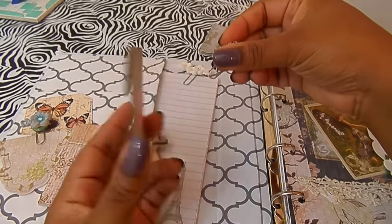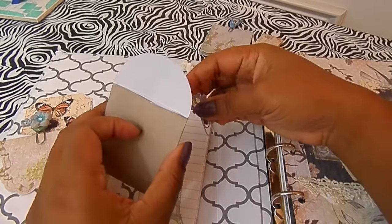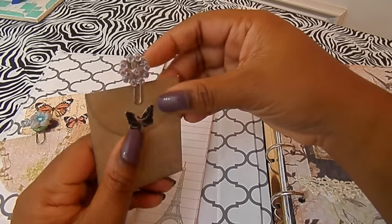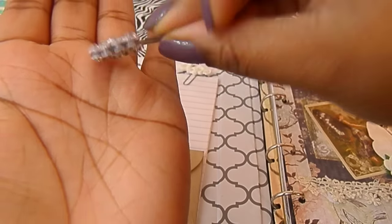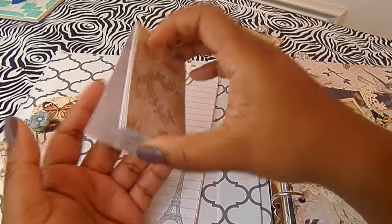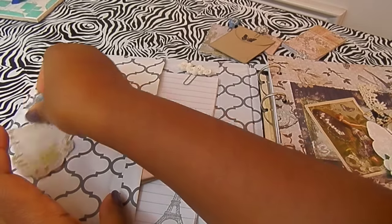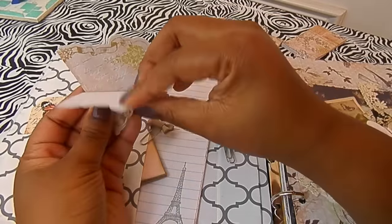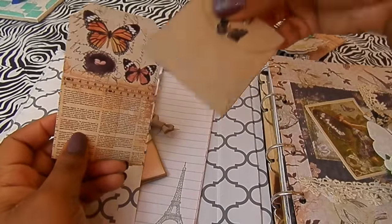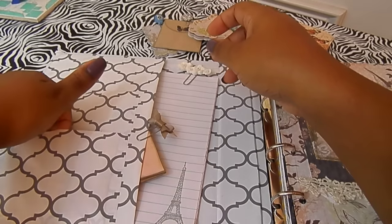This little envelope has some cut-aparts from a Prima collection — it was given to me in a swap I did a couple years ago. I thought they were tiny enough to go inside my planner, so I made a paper clip with them as well. In the bottom pocket I have another little note booklet, another clip of notes, and a decorative tag that also came from that swap.